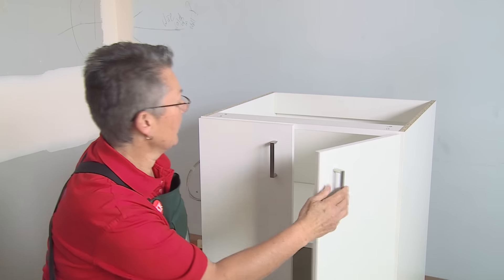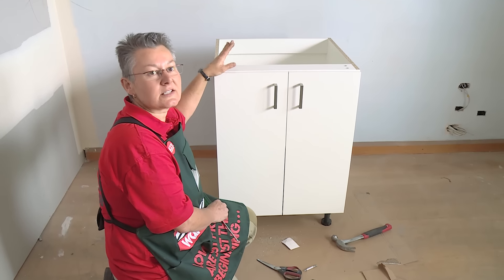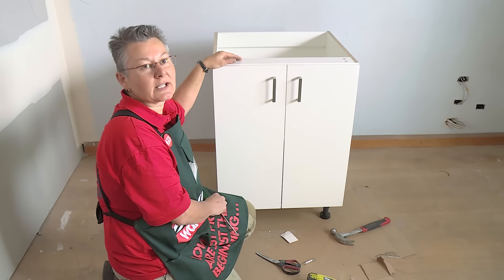And that's how we assemble a two-door floor cupboard. You'll notice this one doesn't have a top on it — it's designed for you to put your bench top on later.